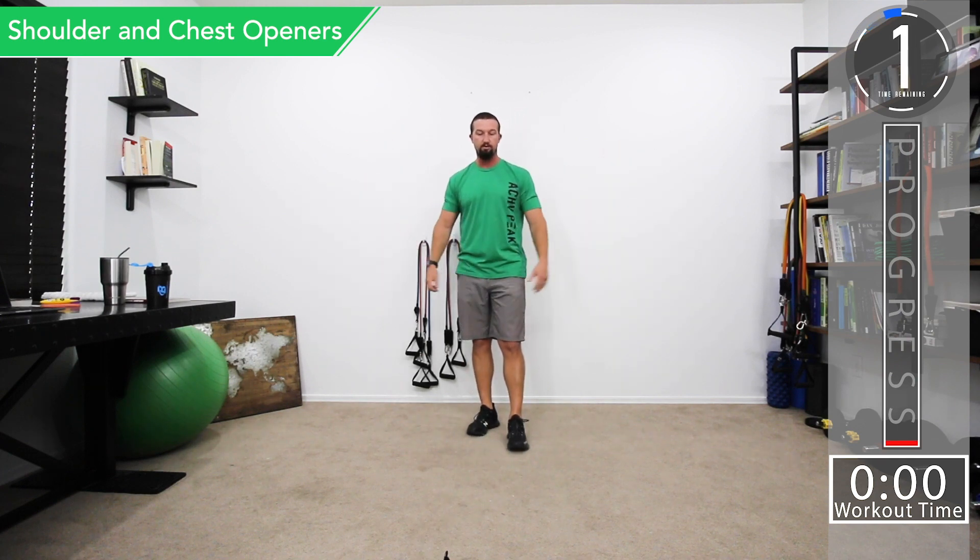Our first movement is going to be a shoulder and chest opener — pretty much what you'd do before or in between sets to keep the chest and arms loose. We'll start with some arm circles, go a little bigger, then reverse it. From there we'll go into an external shoulder rotation, then an internal shoulder rotation — for internal you're pushing back, you'll feel it in the front. Then take the arms and pull them back to help spread the chest open.